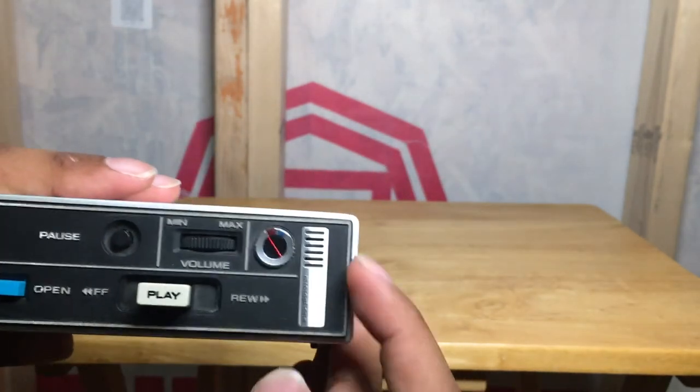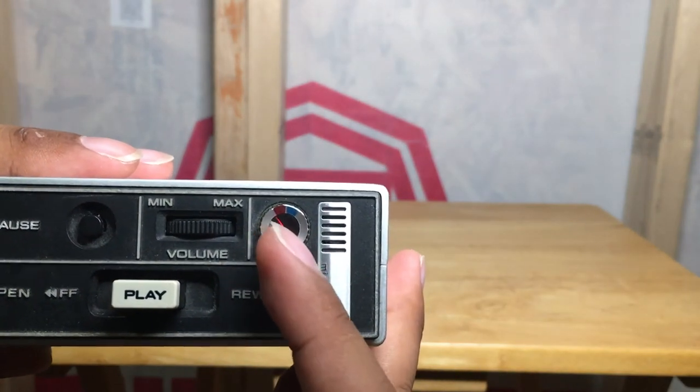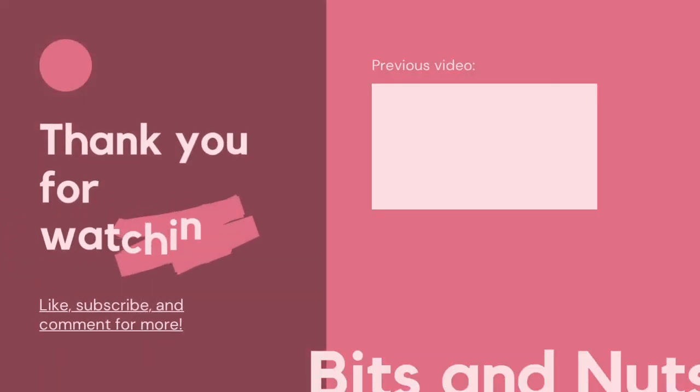There's also something to test the batteries out, unfortunately this thing doesn't work here as it used to. Well, that's pretty much it for this video. I hope you enjoyed watching my review on the Toshiba Scoop Mini IC Cassette Recorder Model KT-273. Like, subscribe, and comment down below on what you think about this thing. This is Roserig from the Bits and Nuts channel, and I will see you next time. Bye.